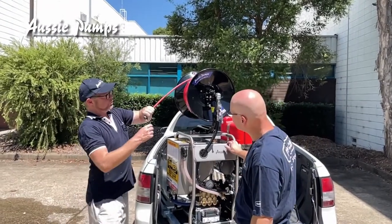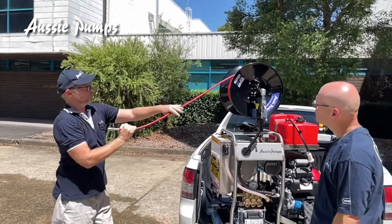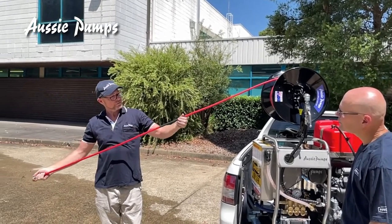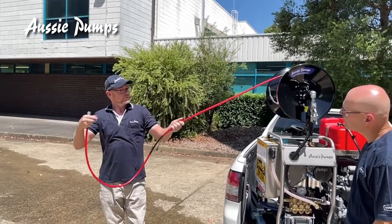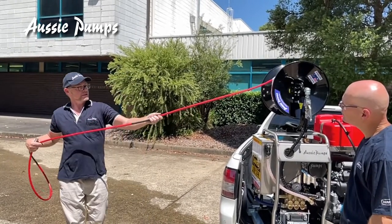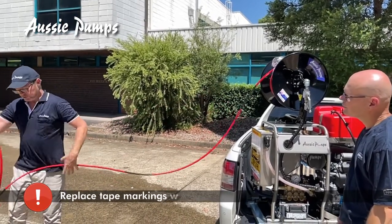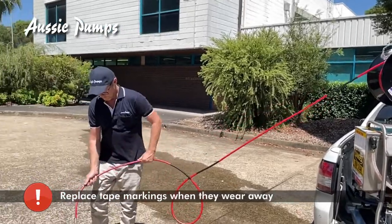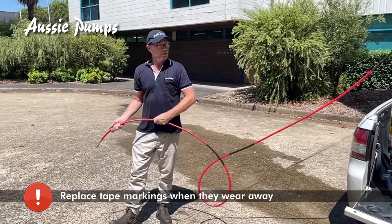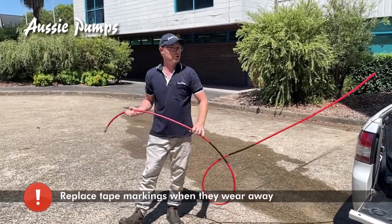With your sewer hose — I'll pull the hose out — you can see that at approximately one meter we have tape, then at the second meter we have tape again, and at the third meter we have tape again. This is indication tape. When the hose is down the drain and the machine is running — it's noisy, it's wet, you're focusing on your jetting — when you're pulling the hose out you know where you're up to.